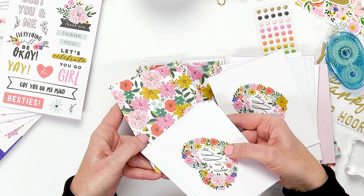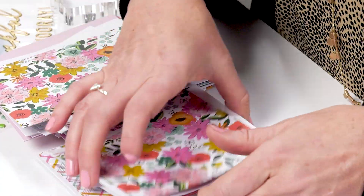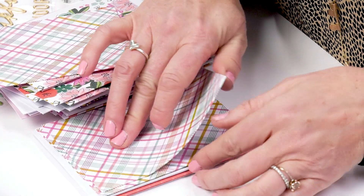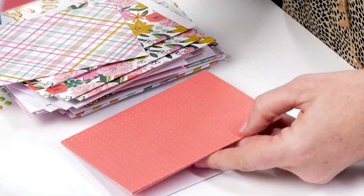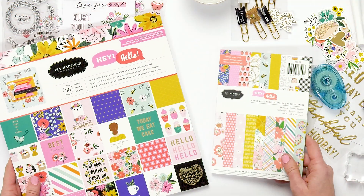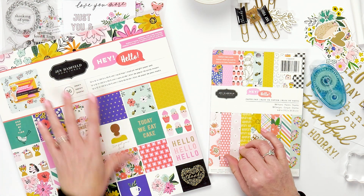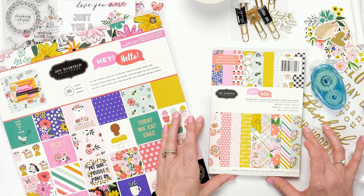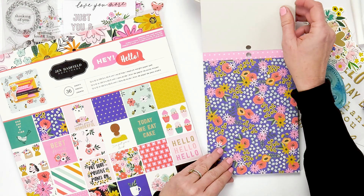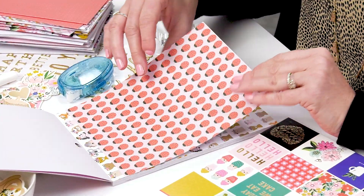See how well that coordinates together? That's a paper from my collection. And then we have plaids and polka dots. There are two different sizes of paper pads in my collection: the 12 by 12, and then the smaller paper pad, which is excellent for doing cards and smaller scale projects that you want to work on.